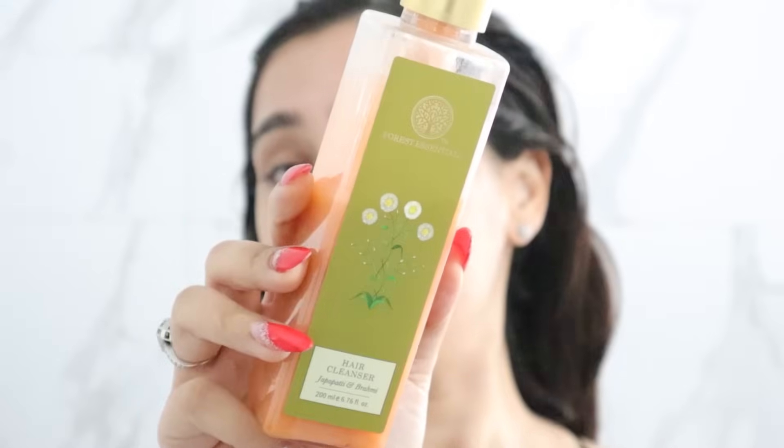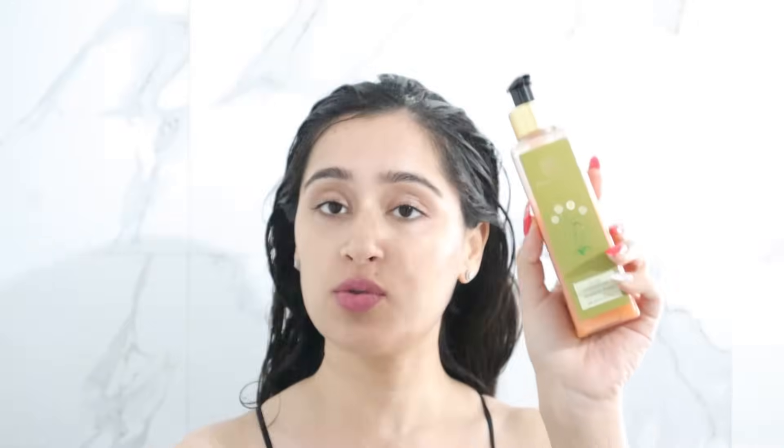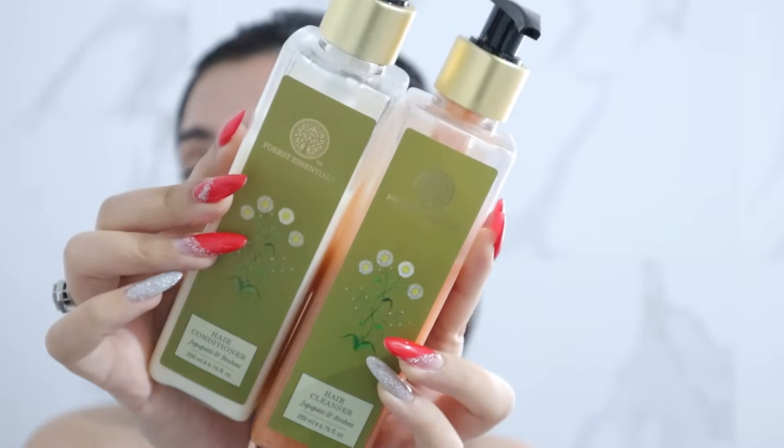I have made a bun and I will leave this hair mask on for 15 minutes. Then I will wash my hair. By the 15 minutes, I have applied the mask. Now I will do my hair shampoo.